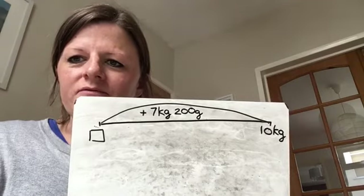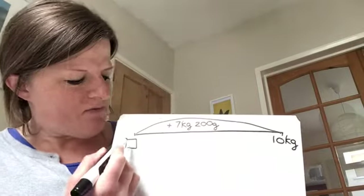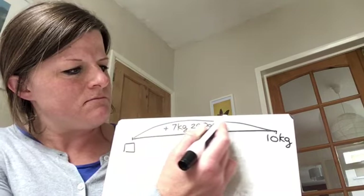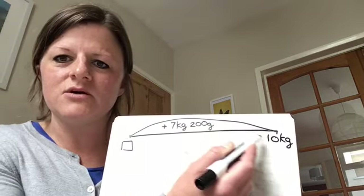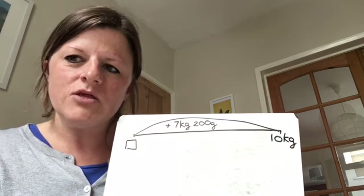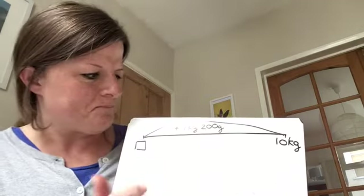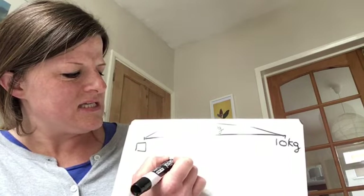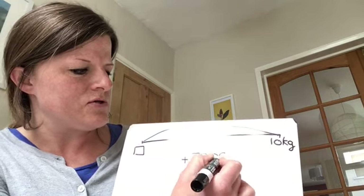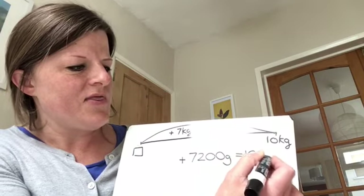If I was wanting you to solve a problem like this, take a few moments to look at this number line and think about what it's asking you to do. We've got our missing number at the start of our number line, and then it's saying we've jumped — we've added 7 kilograms 200 grams — until we got to 10 kilograms. So what would our number sentence be? Have a think, write it down, pause the video and have a go. So let's think about our number sentence: we have added 7 kilograms 200 grams — 7,200 grams — until we got to 10,000 grams, 10 kilograms being 10,000 grams.